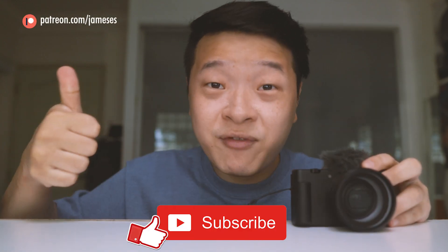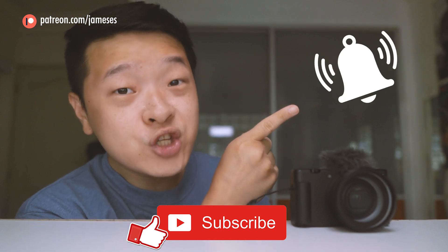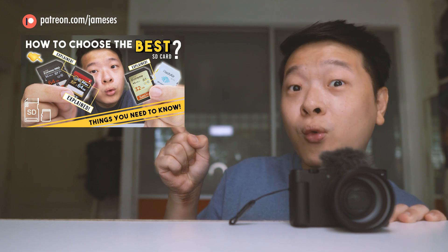If you want more information or updates on this software, do check out the link in the description down below. If you enjoyed this video, give me a thumbs up and subscribe, and hit the bell notification so you'll be updated on my latest uploads. If you can't wait for my next video — which I totally understand — check out my photography tips playlist where I cover different photography tips that some of you might not know. If not, I'll see you guys in the next video.